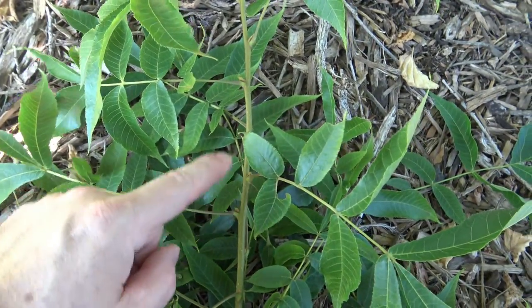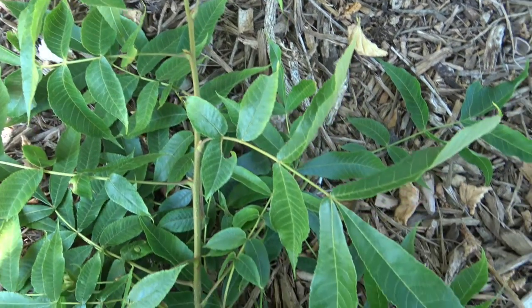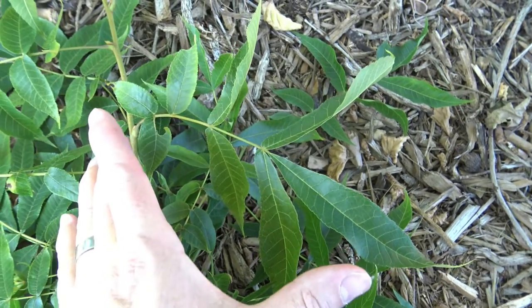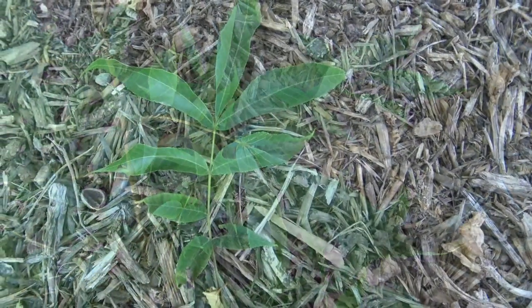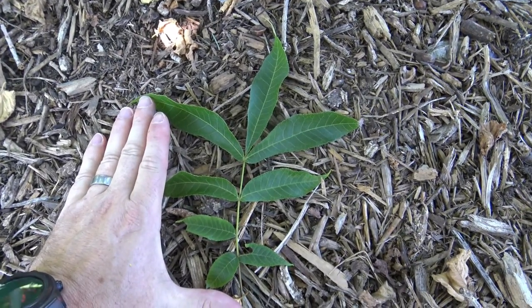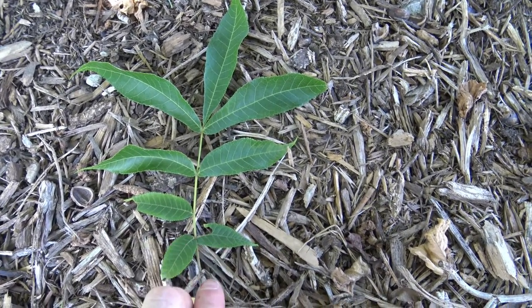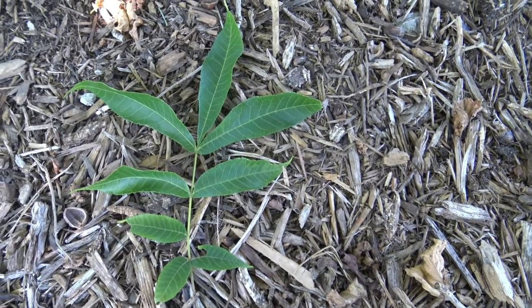You can see that it is alternately arranged as we go up in terms of the buds and leaves, and hopefully you're getting a sense that these are pinnately compound leaves, so this entire structure here is one solid leaf with individual leaflets. This is fairly typical of Carya, to have smaller leaflets at the base and then rising in size as you get to the top of the full leaf.